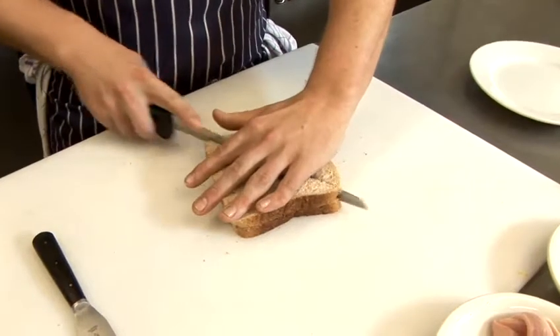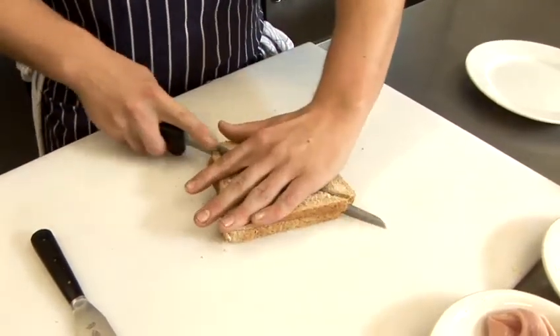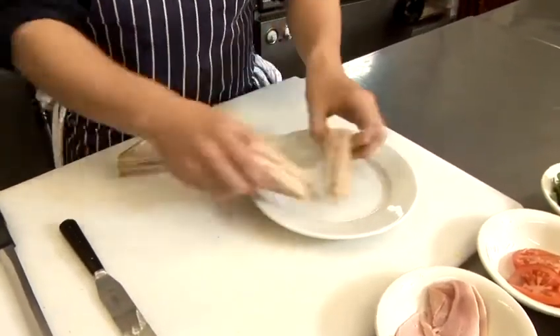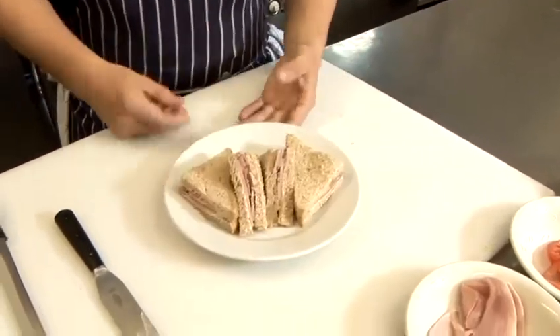Sharp knife — cut in half on the angle, then in half again. Take it off the plate and that's how you make a plain ham sandwich. Thank you.